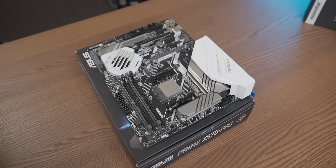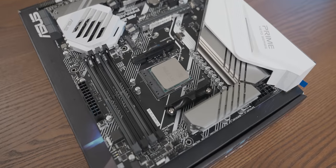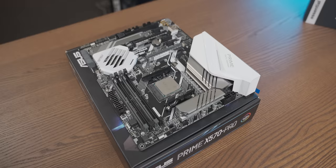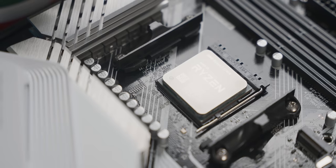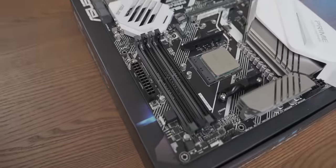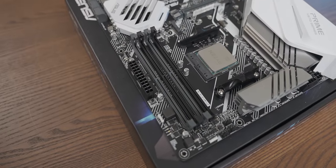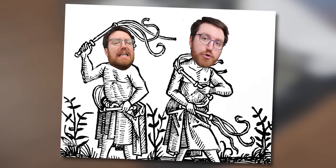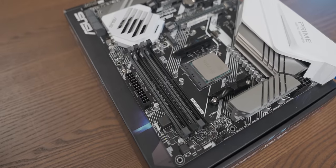Now the first thing that I want to do for this build is get the core components ready. Motherboard-wise I've got an Asus Prime X570 Pro and the CPU is my trusty old Ryzen 7 3700X that I've had for ages. I did think it would be funny to just use a single stick of RAM in this build, but I didn't feel like going through the effort of setting up my single channel beating apparatus at home tonight, so I'm just going to use two sticks.